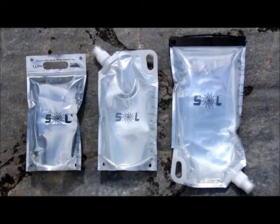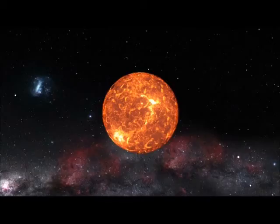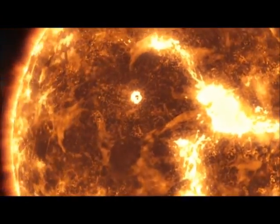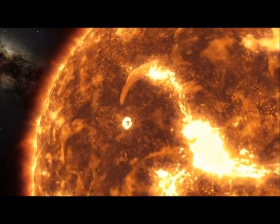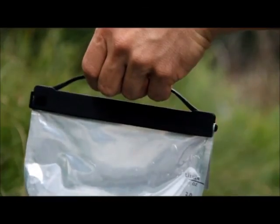Each of our reservoir bag designs incorporates our special plastics technology and design features that allow them to maximize and amplify the Sun's microbe-killing power. We also paid special attention when designing them to make them easy to use and durable.